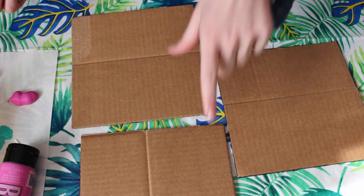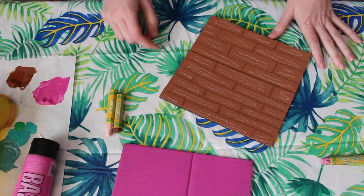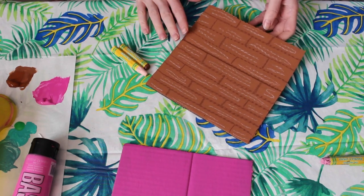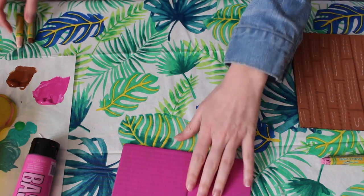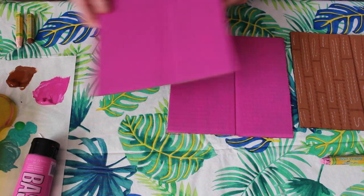I have the floor painted and used oil pastels to make it look like a hardwood floor. Now I'm going to use my pink oil pastel to give some stripes to the walls.